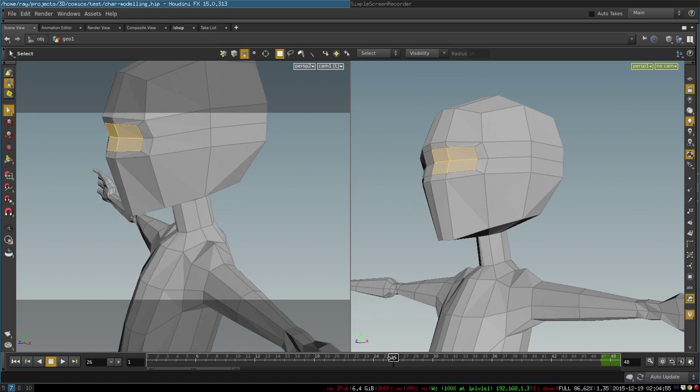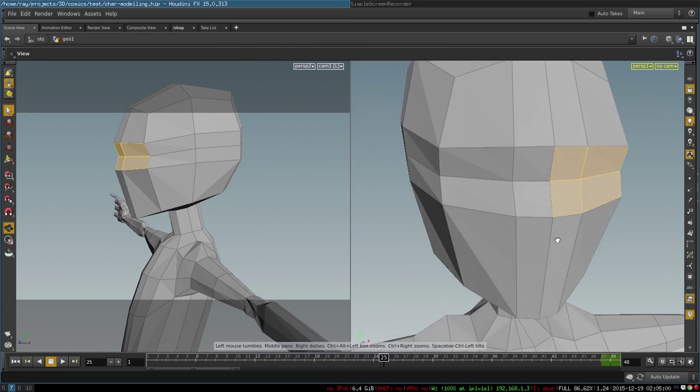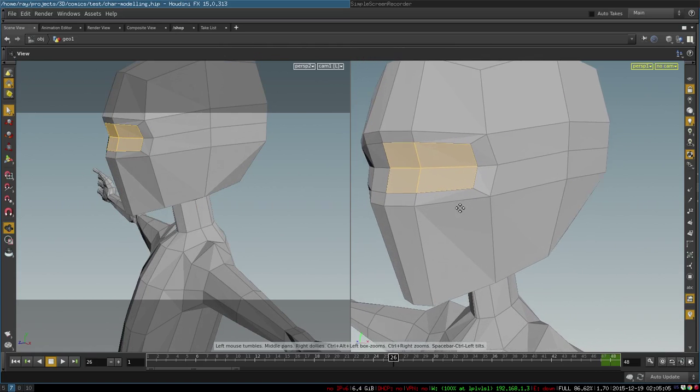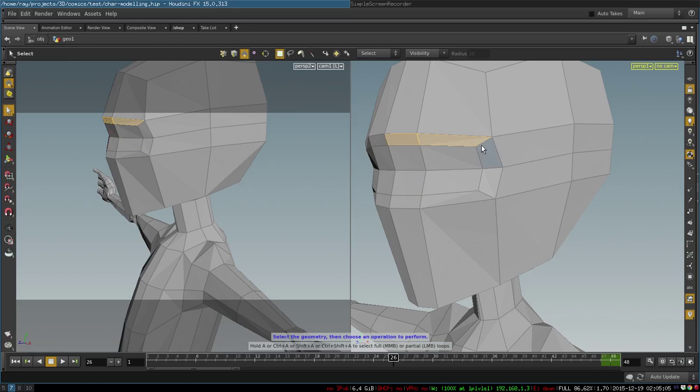From there, the cool thing is that you only need one extrude operation of this area to create a loop around the eyes. This will be our eyebrow area, and this gives us good topology that is necessary later for animation.